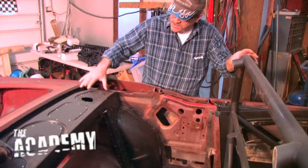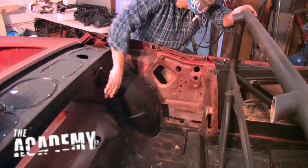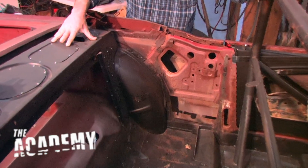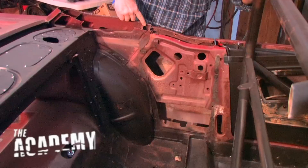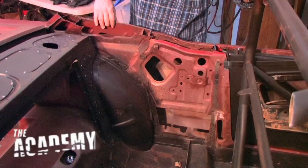All right, now we cut all this out. So this bracing coming up through here — the rear deck has got to come out. All of these panels here, they all got to come out. The interior bracing here up to the quarter panel, all that comes out because it's all different than for a fastback.